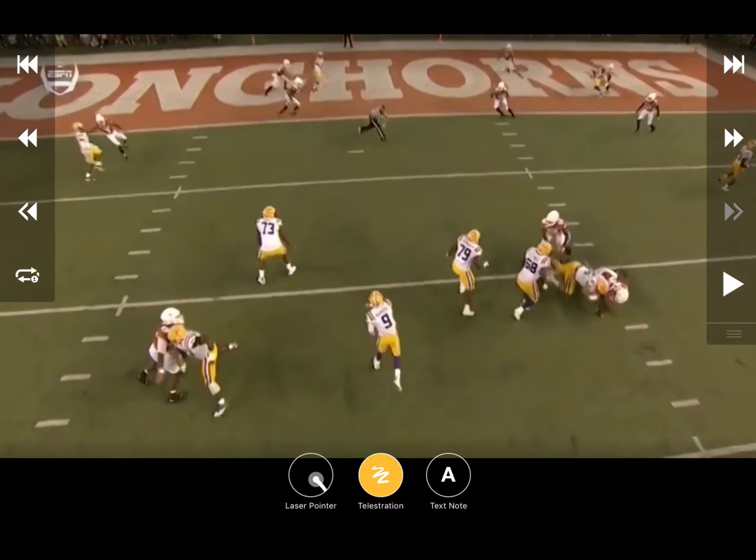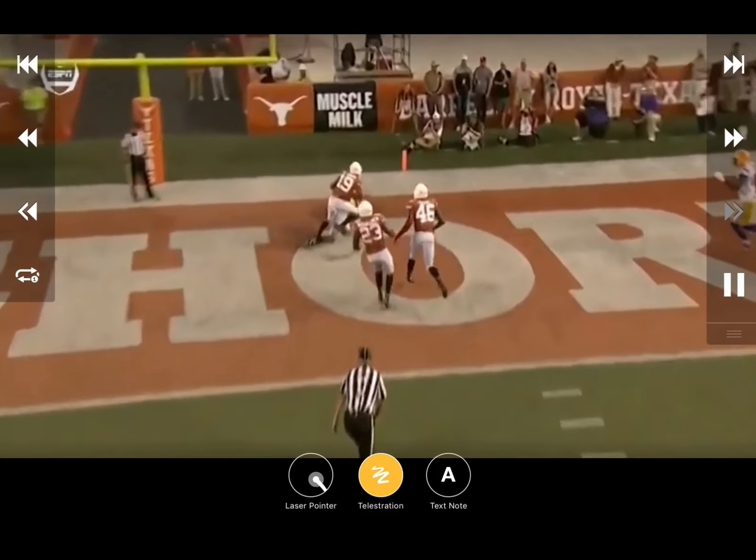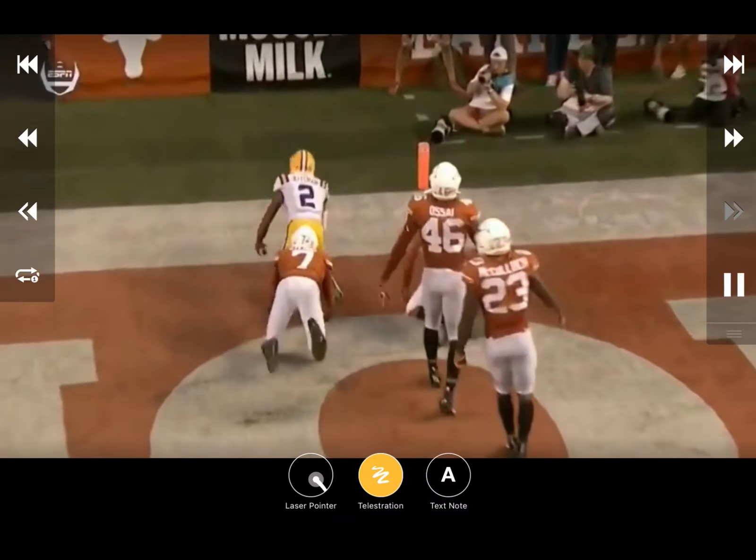Dynamic throw by Joe Burrow right here, and of course a great catch by the receiver knowing he's about to get popped. Big play - touchdown against Texas.